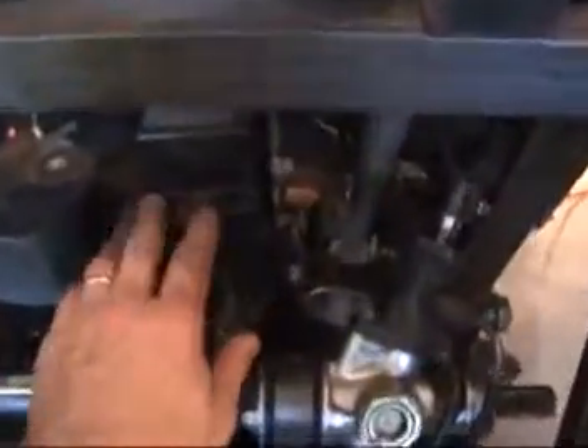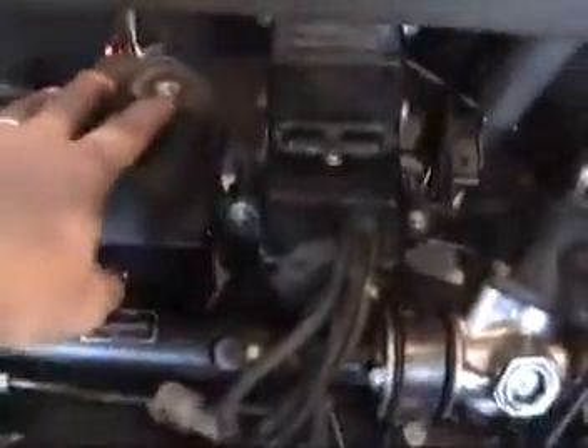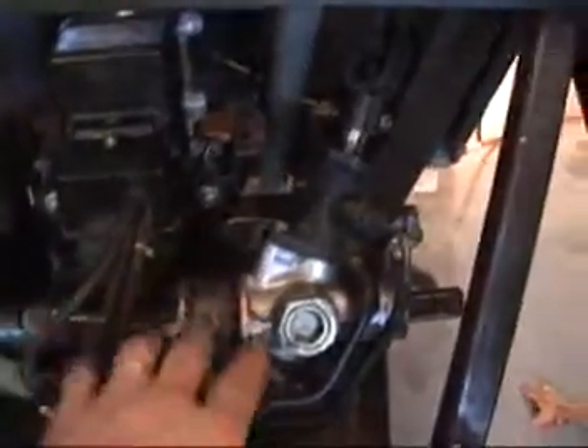I have it just sitting in here. I'm trying to figure the location. It's just sitting on here right next to the power steering pump, right in front of the steering rack.